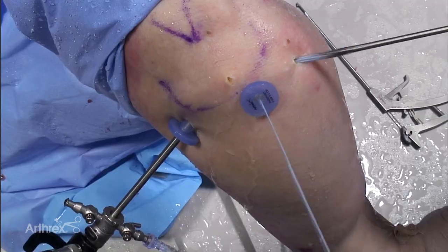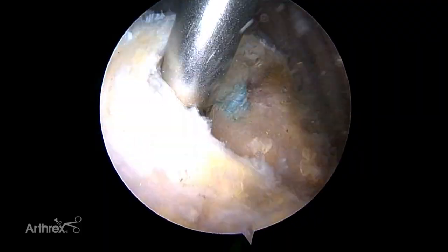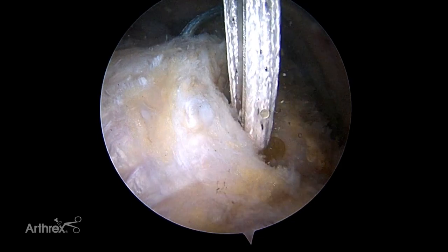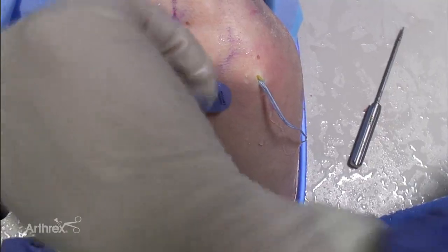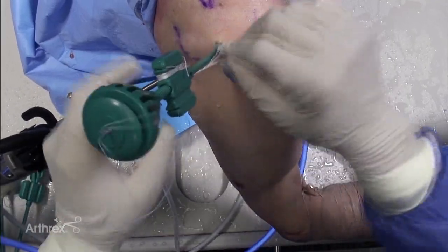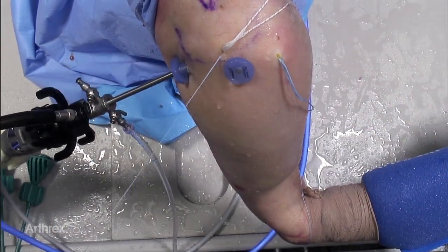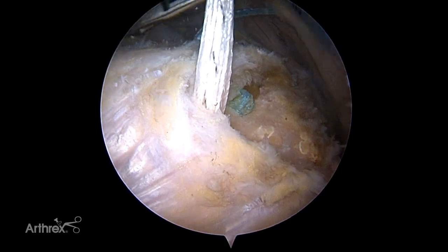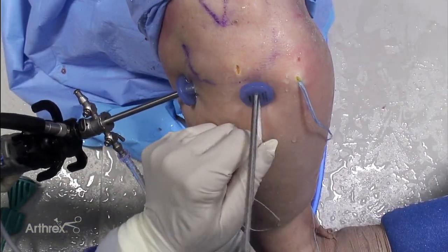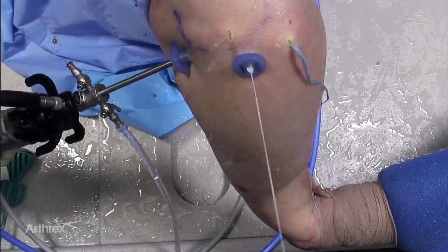The fiber tapes are moved to an accessory portal and the process is repeated for the posterior medial anchor. A vented swivel lock with a pre-loaded fiber tape loop is inserted into the socket. The pre-loaded fiber tape loop is released from the thumb pad and the number 2 fiber wire tip retention suture is discarded. The fiber tape is retrieved laterally. The fiber tape limbs are joined into a single tail to allow easy passage with a fast pass scorpion, which automatically retrieves the passed suture.